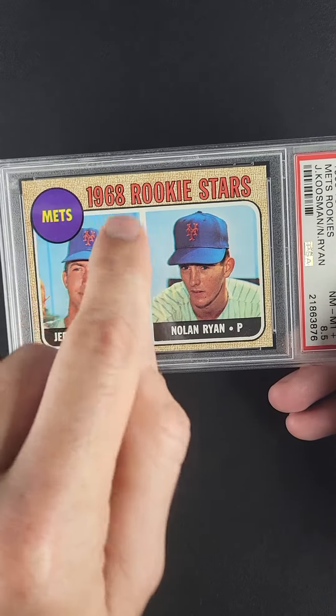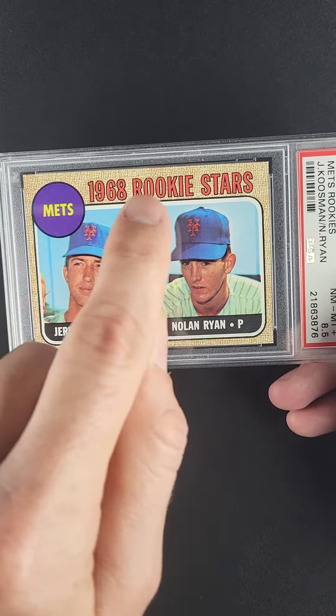Just an outright showstopper. Maybe the most important vintage card produced over a 25-year span. The Nolan Ryan rookie is, in our opinion, the quintessential rookie card from the 1960s, and offered here as an example that is absolutely earth-shattering.